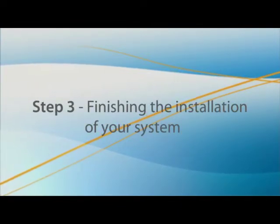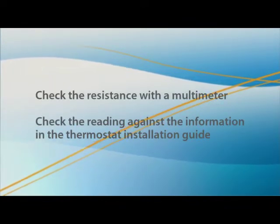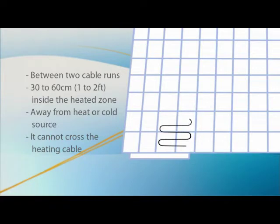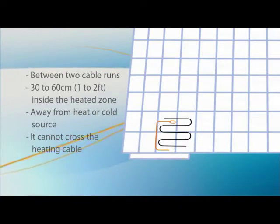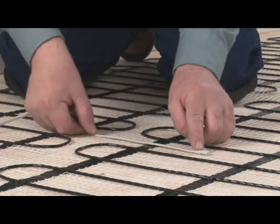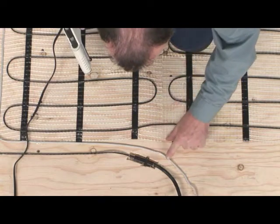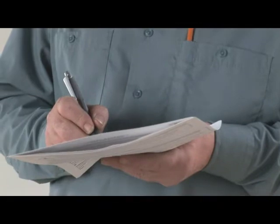Now you're ready to install the thermostat probe. Check the resistance with a multimeter and verify the reading against the information in the thermostat installation guide. The probe must be installed between two cable runs, 30 to 60 centimeters or 1 to 2 feet inside the heated zone, but away from any other source of cold or heat such as direct sunlight or a cold water pipe. Do not cross the probe over the heating cable. Select the proper location, glue the probe to the floor, and glue the probe wire to the floor up to the wall. Repeat the resistance test of the probe and the resistance and insulation tests for the cable. Record the results again on the warranty card.